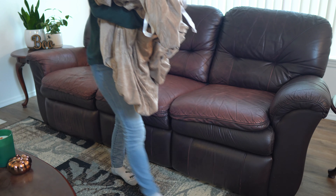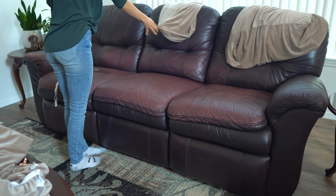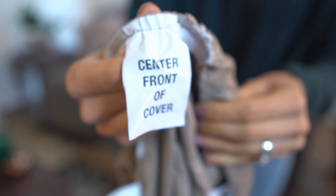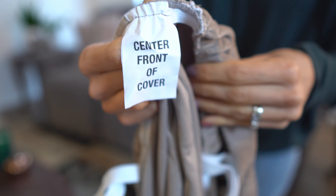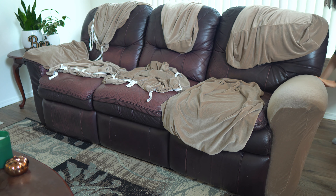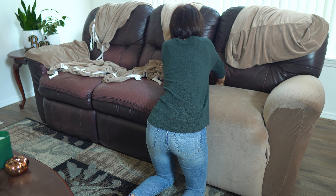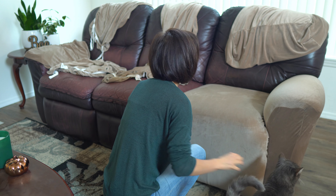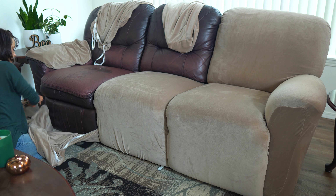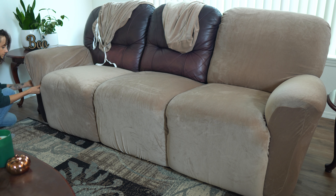I popped the new set in the dryer for a bit to get the wrinkles out, then the next step is laying them out in the spots they belong. Each piece has a tag — for example, this one says 'center front of cover,' meaning it's the part you sit on. There are three seat pieces, three back pieces, and two arm covers. The key thing to remember is that the tag goes at the bottom: for front pieces, the tag goes at the foot of the couch; for back pieces and arm covers, the tag goes near the floor.